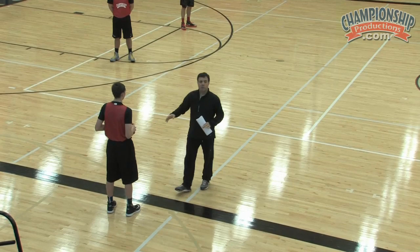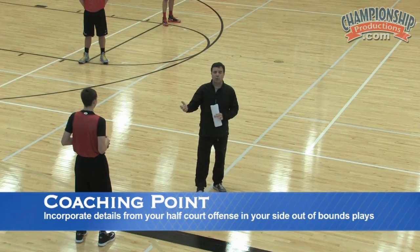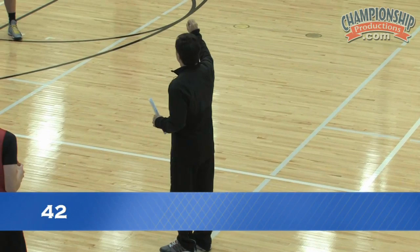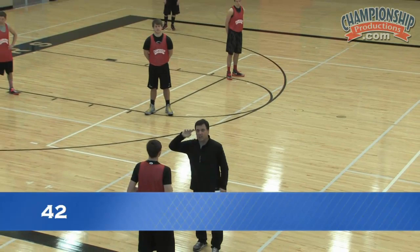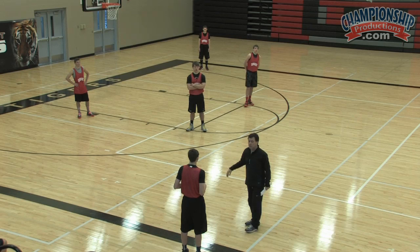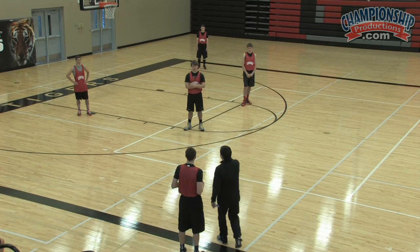One of the things I like to do is run an offense from the side that's very similar to an offense we run from the half court, so it becomes easy to remember, and in almost all cases we give it the same name. This is a play we call 42, because the meat of the play involves our four man screening for our two man. This is a play that Jeff Van Gundy ran in New York for many years — it's still being run in the NBA. It's a great quick hitter with lots of options, whether you're at the high school, college, or pro level. It's a very simple play.